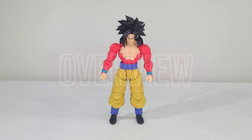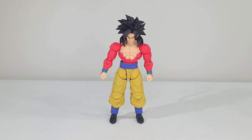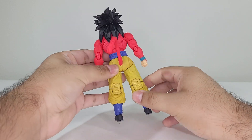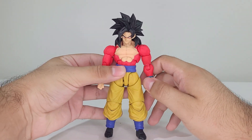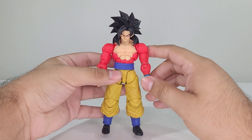Alright, so here we have Super Saiyan 4 Goku standing in his beautiful pinkish-red fur, which should not be pink — it should actually be red — but even Bandai doesn't know the source material that they're getting their figures from. So yeah, this guy is probably one of the best looking figures out there for sure. Although there is no shading on the fur, which does suck, but there is some shading here and there on the actual pants, which does work very well. The face looks fairly accurate to the source material, which is awesome, but the chest is a little bit small in my opinion.